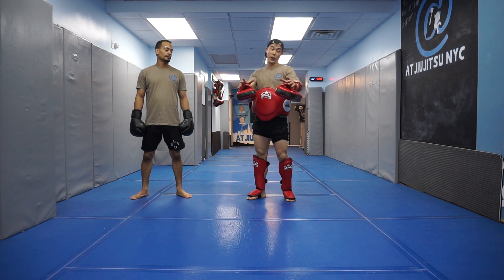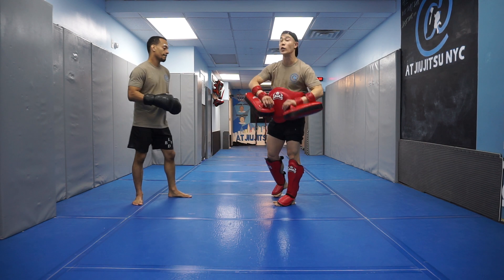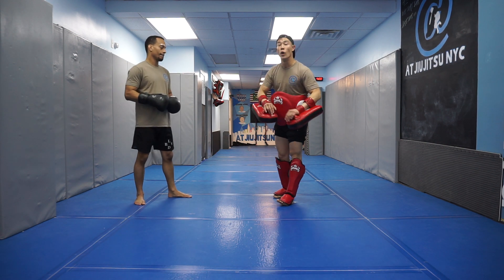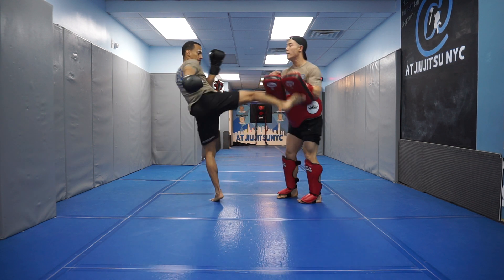Alright guys, we've got a really fun combo today. We have an uppercut, a cross, and we're going to double up the right leg going mid and then low. Watch Professor Alvaro — he's going to go left uppercut, cross, right mid, right low.